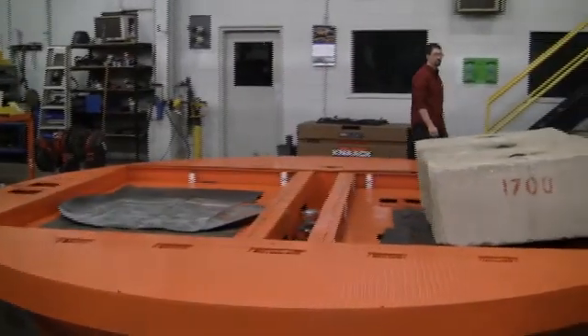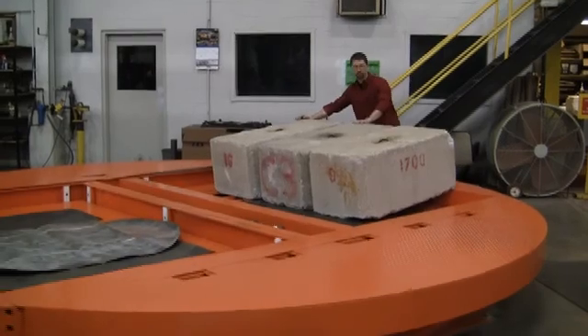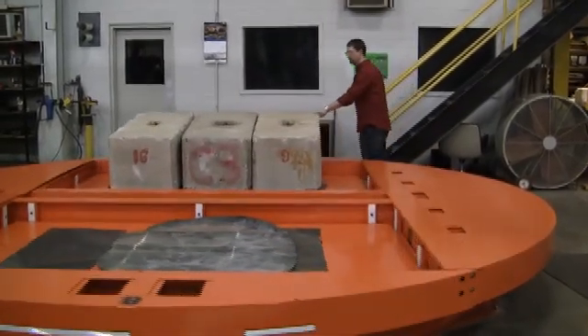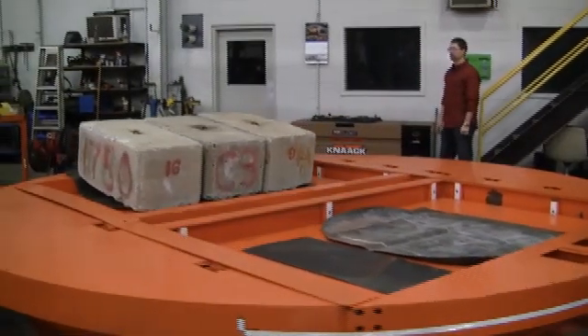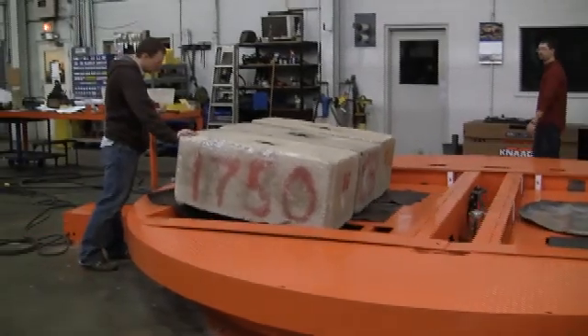We also wanted to show you how easy it is to rotate a unit by hand. We've actually disconnected the drives and we have an operator that's just rotating this unit by hand. That way if for some reason your drives had a failure in the field and you still needed to index this unit, it would be very easy to do.